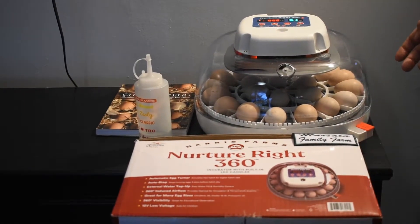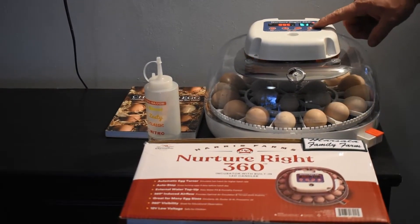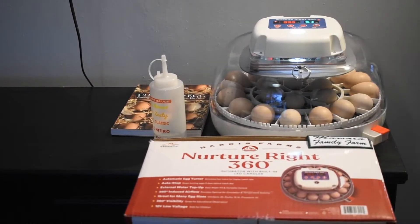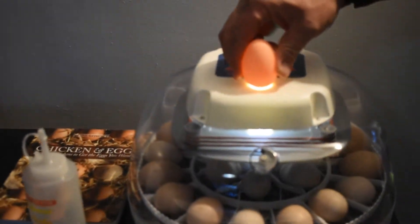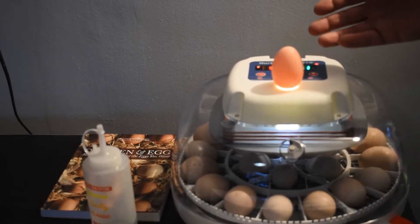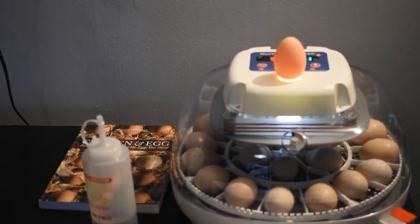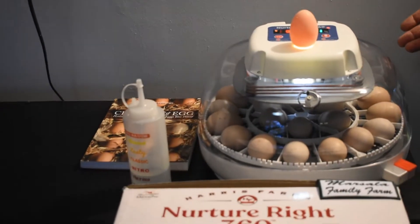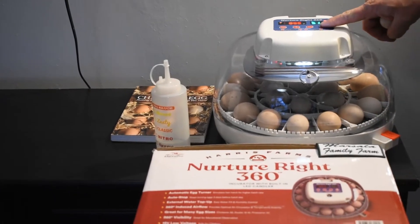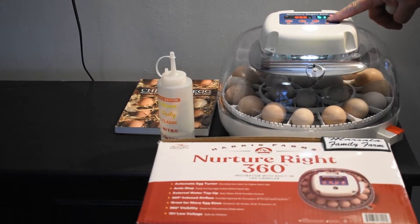When I say built-in egg candler, it's not as cool as you think — it's not actually built into the incubator. You do have to remove the top, then hit the button here. You've got a nice bright LED light, and you're going to take the fat end of an egg and put it on here to see if there's any life. Make sure your hands are clean, and do it quickly — between five and eight minutes — because extreme fluctuations in temperature and humidity can affect your hatch rate.